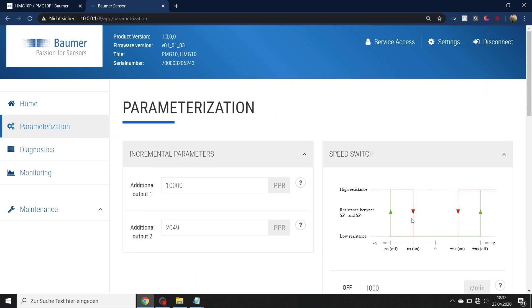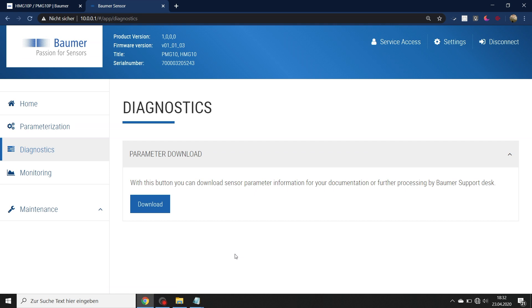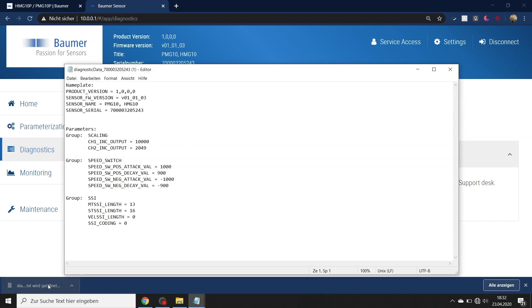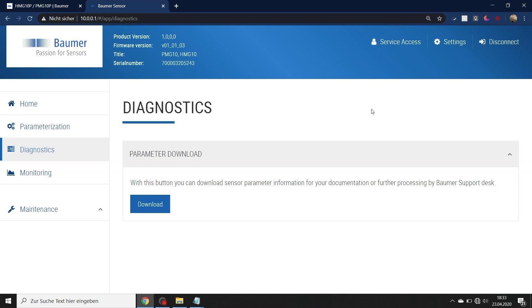That's basically it — the parameters are now applied. To document this, go to the diagnostic section, where you can download a text file showing all the parameters. A standard text editor will display it neatly, confirming the encoder type, serial number, and all your settings — for example, changed to 10,000 PPR, the speed switch settings, and the SSI absolute signal settings. I won't save it now, but you should. Even better, use the stickers provided with the encoders to record the information for your colleagues.